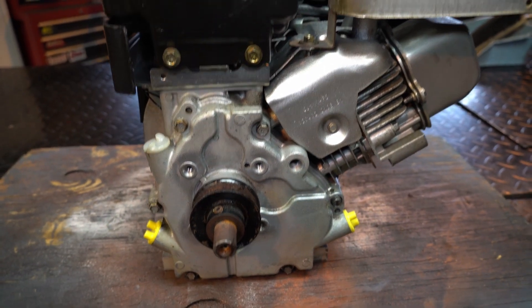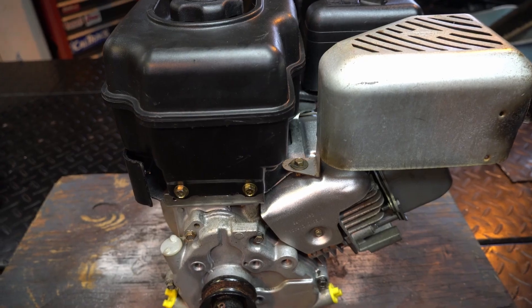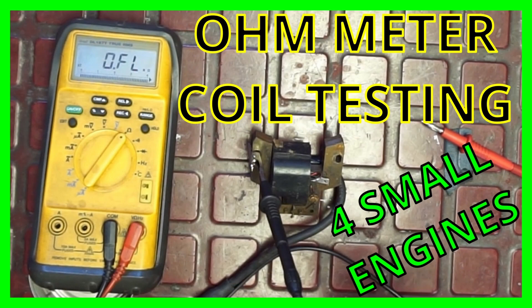So like I said, in this segment we're going to go over what I like to do. I've had some people ask me what do you do for a gap. I have other videos on this as well — I have a couple of videos on testing coils, all kinds of different coils, with an ohmmeter, so you might want to check that one out.